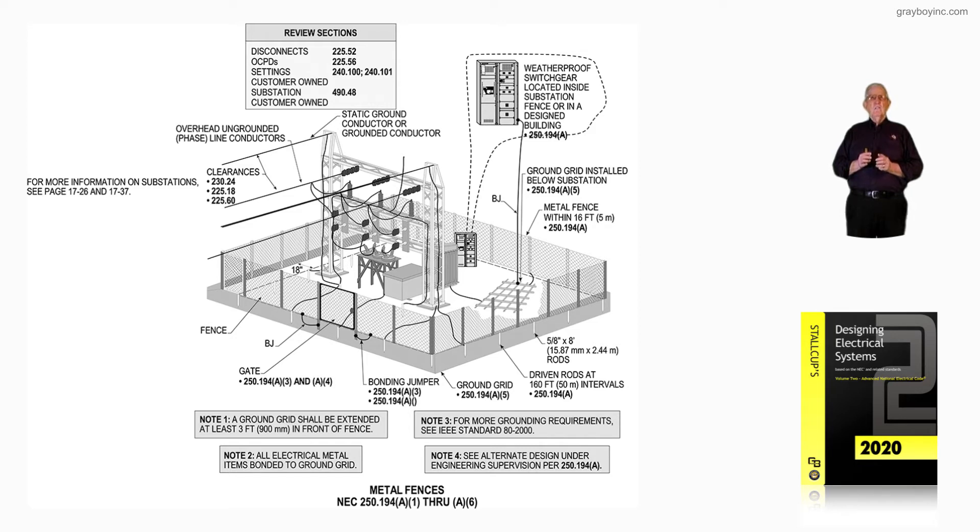Looking at the review sections at the very top, it recommends that we see disconnects inside that weatherproof enclosure for feeders — 225.52. The overcurrent devices — whether relays, breakers, or fuses — would fall under 225.56.